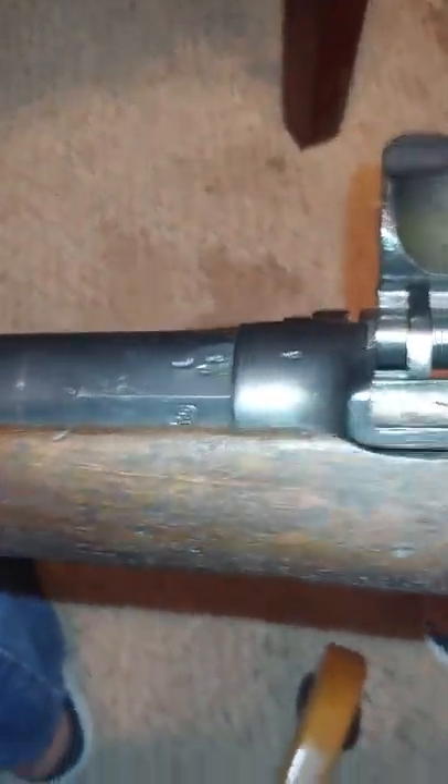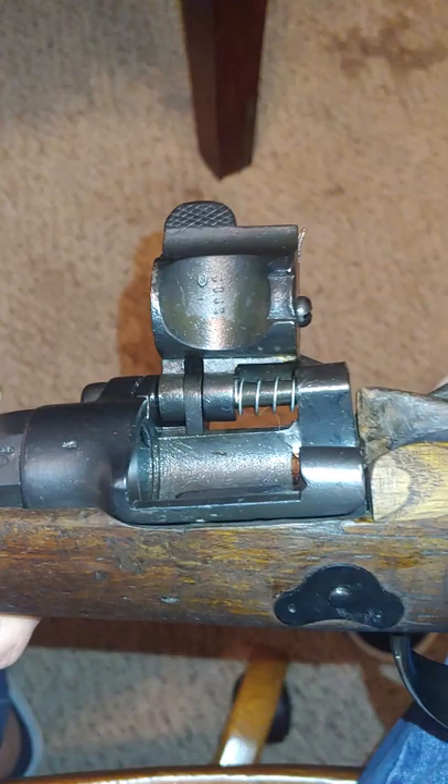Hello everyone. I recently acquired a couple of Zulu shotguns that needed some repair stock work. This one in particular, the stock was pretty well busted up on it. I went ahead and repaired the stock on it just to get it shooting again, and my other one had some metal work that needed done, and I got it shooting again as well.